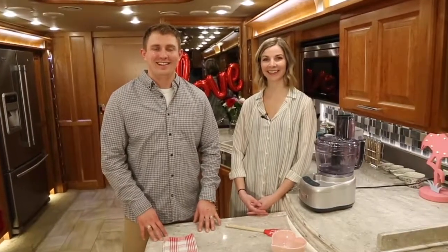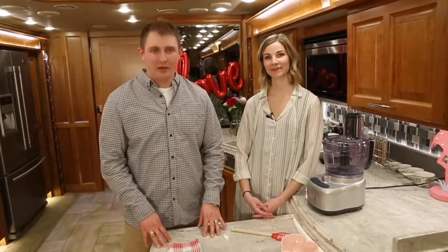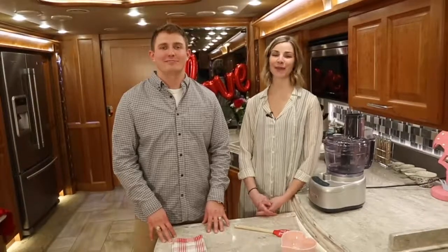I'm Ryan Kelly. I'm Lindsay Kelly. Happy Valentine's Day and welcome to another episode of Cooking with the Kellys, Episode 3.